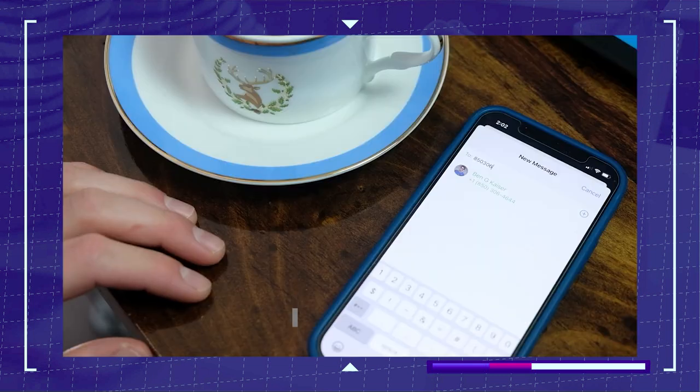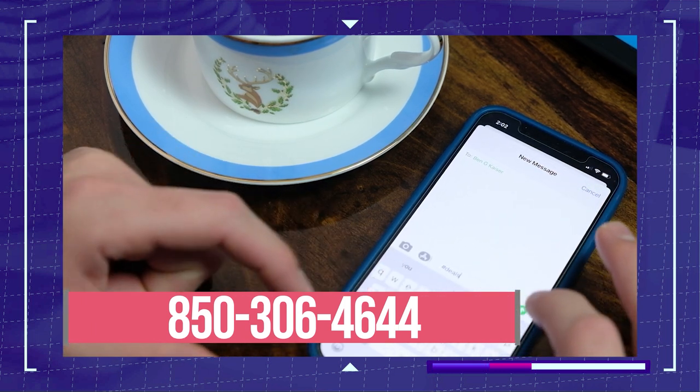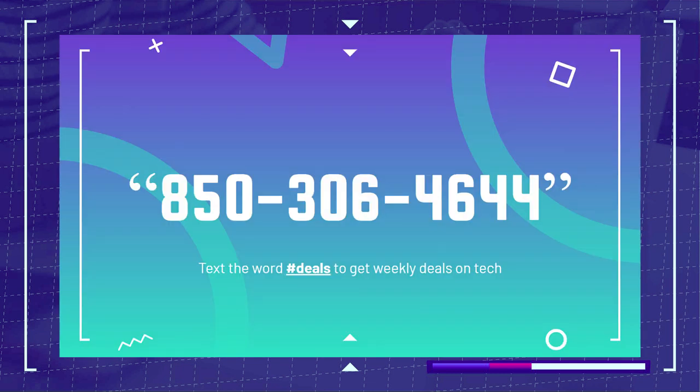If you're enjoying this video and want to save money on your next PC or laptop purchase, text the word 'deals' to 850-306-4644. That's my texting community where I send out the latest laptop deals I find around the internet every single week. Also, subscribe and ring the bell to catch future uploads.